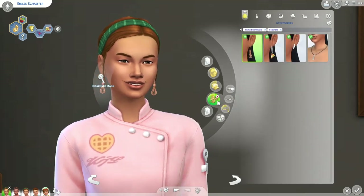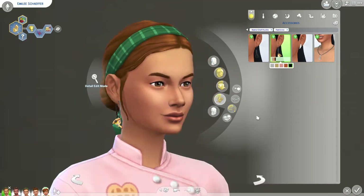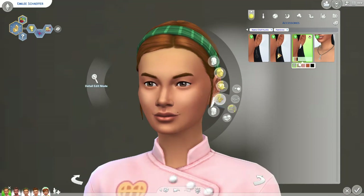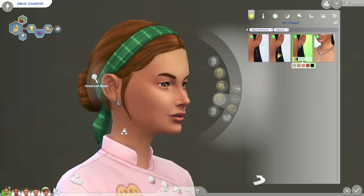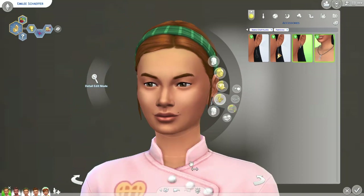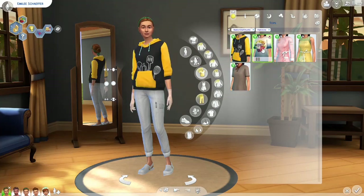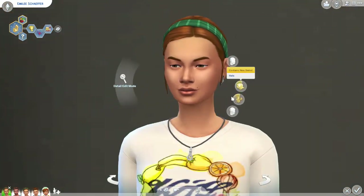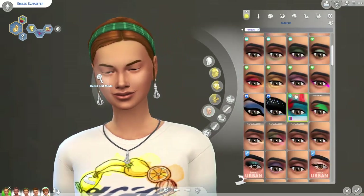Moving on to earrings — we have cute little whisk earrings that she's already wearing, pizza earrings where changing the swatch alters the pizza color, ring color, and toppings, and knife earrings that are kind of nice because they could pass as regular earrings. We also have a whisk necklace to match the whisk earrings — so cute. No new makeup in the Home Chef Hustle kit, which doesn't surprise me at all.